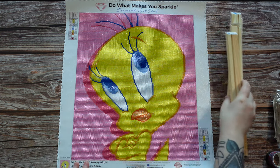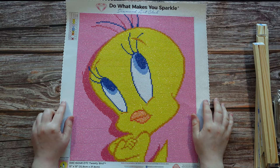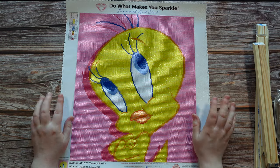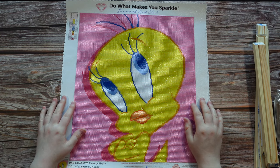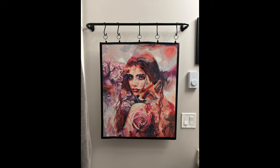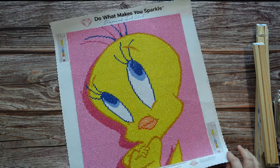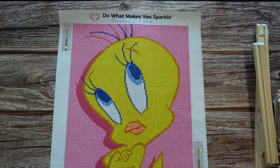How I usually finish off my diamond paintings: I usually paint the borders with black acrylic paint and then hang them up in my bathroom on the curtain rod system. I'll post a picture of what that looks like on screen — an old favorite I've had up since Christmas. That's what I usually do. I decided not to paint this border; I don't need much of the border colors for this one.